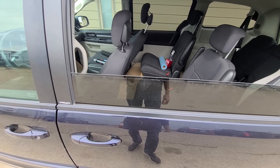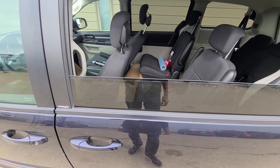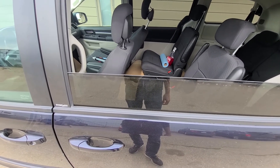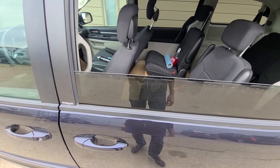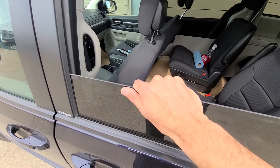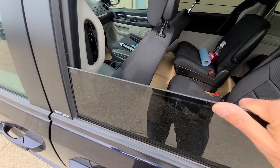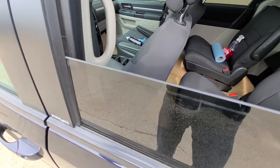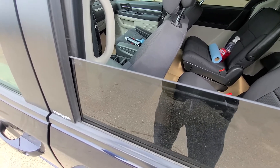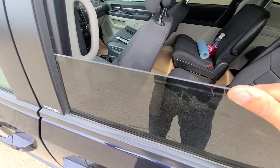I have tried absolutely everything — I've even taken the door panels off, checked all the connections inside the door panels, all the wires, everything. And then I realized that the noise is actually coming from these rear windows. What happens is, as you drive, even a small bump will move this window. That squeaking noise you hear when you drive — even on a highway, every small bump is going to make this noise.